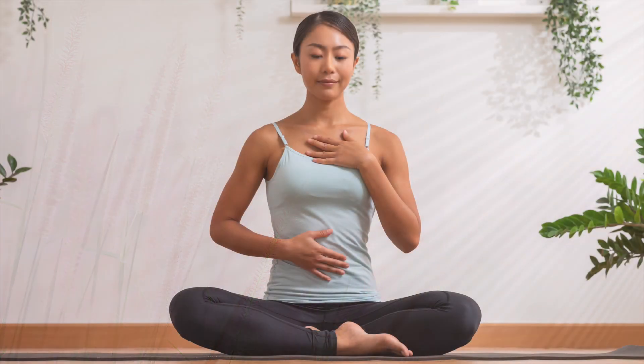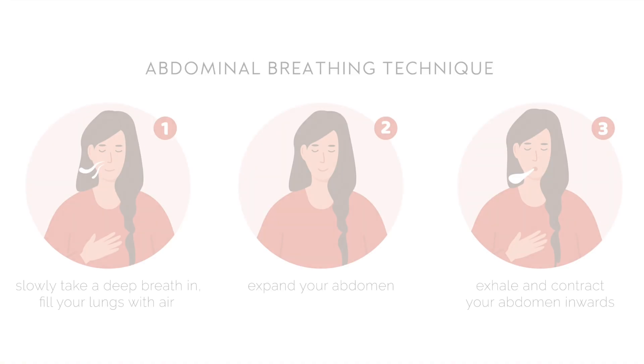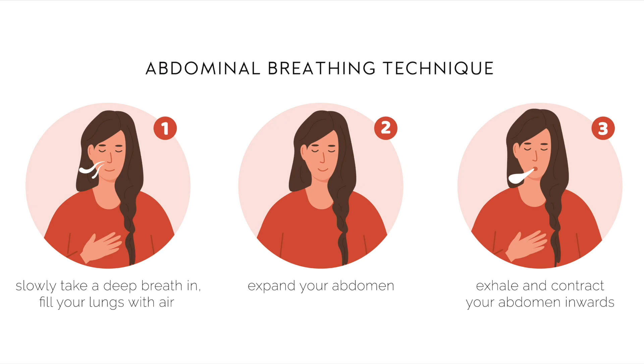Start by settling into a comfortable position and allow your eyes to gently close, or keep them open with a softened gaze. Place one hand on your chest and one hand on your stomach, and breathe naturally for a few breaths. As we begin to practice belly breathing, you will want the hand on your belly to rise and fall while the hand on your chest remains still.